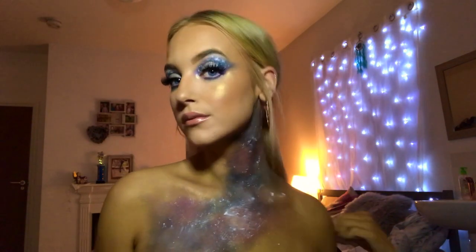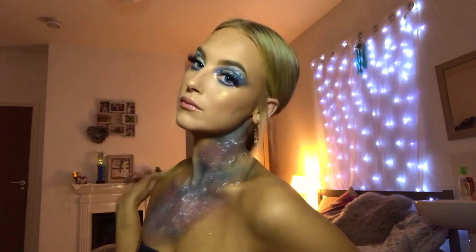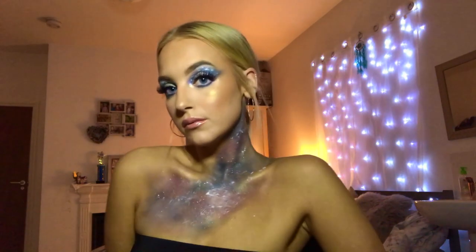Hi guys, welcome back to my channel. Today I'm going to show you this out-of-this-world space, cloud cut crease kind of look that I created for a night out. You can easily use this for Halloween or an event or something like that, so if you want to see this look then just keep on watching.